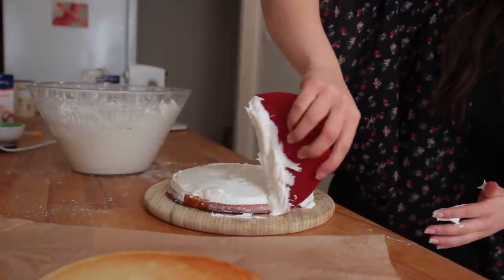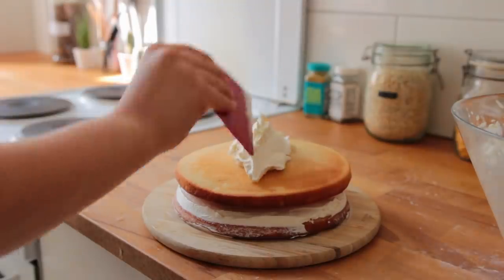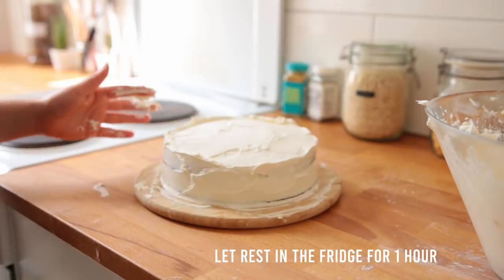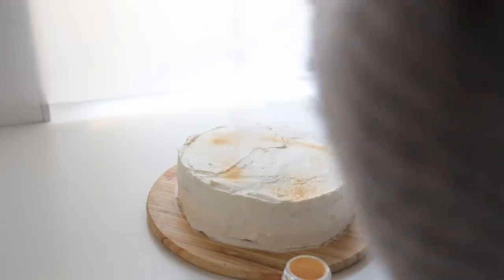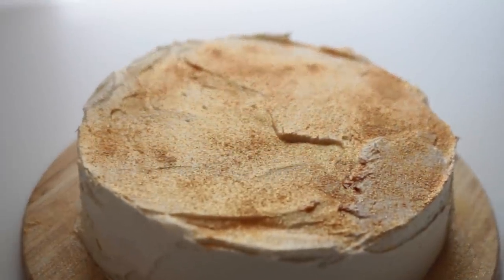Mix for a couple of minutes using an electric hand mixer, then gradually add powdered sugar in two to three stages until you're left with a super light cream that tastes like heaven. Frost the cakes using your handy cake smoothing device. I did two layers total — frosted the entire cake, placed it in the fridge for an hour, then did a second layer. Finally, sprinkle with some golden baking glitter or use a fancy decorating airbrush for an extra golden effect.